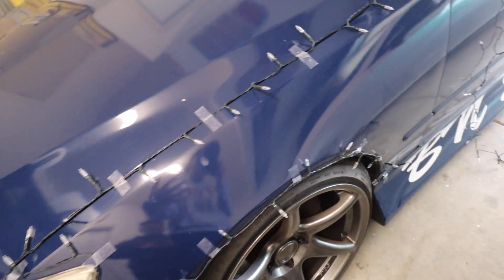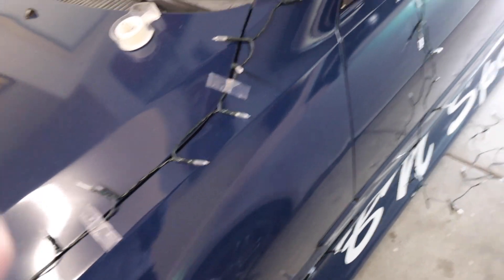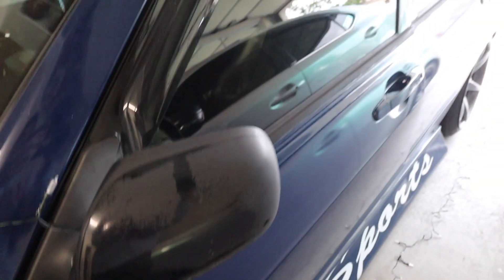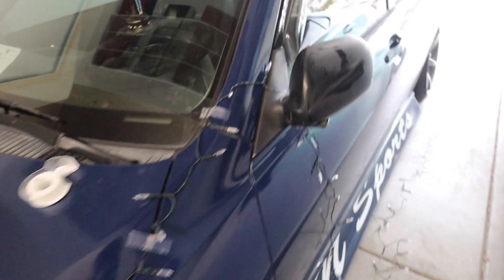We routed the power controller underneath the door so it's right where his seat is, making it easier to adjust the light modes — flashing or steady on. This is a lot easier than doing the full Christmas wrapping paper. You could do this in about an hour depending on how neat you want it and how many cars you're doing. Good progress so far.